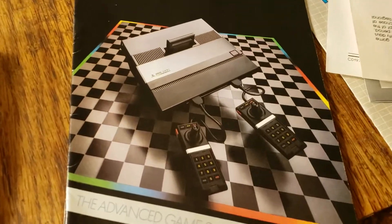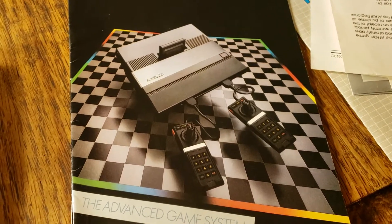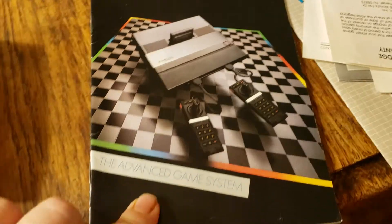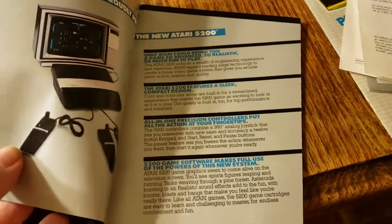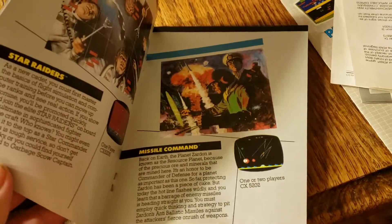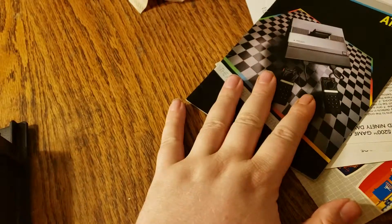With them trying to illustrate the Atari 5200 as being like something like checkers or chess, and that kind of thing — well, that could be a bit misleading. Because the Atari 5200 has games that are not merely checkers or chess or anything like that.